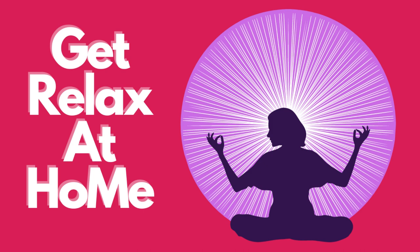Allow yourself to become aware of the gap in the center of your chest, a few inches inwards.